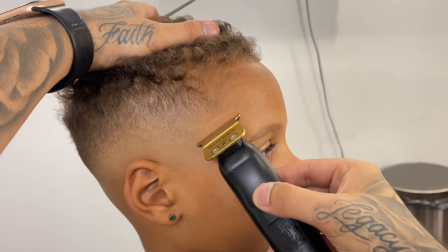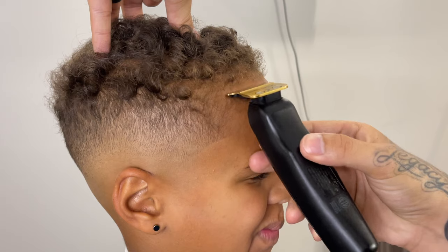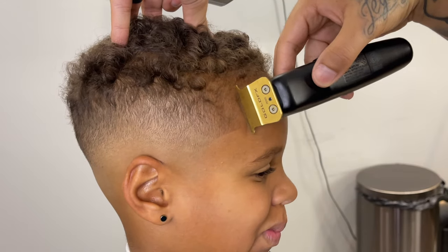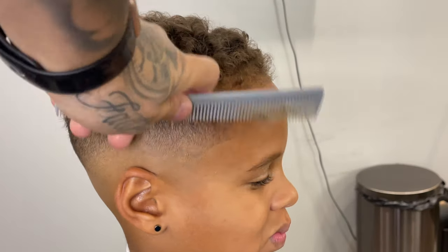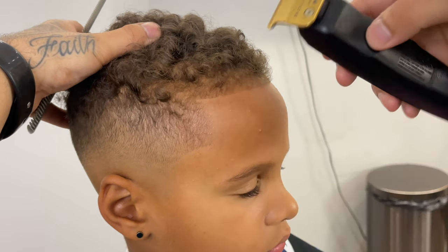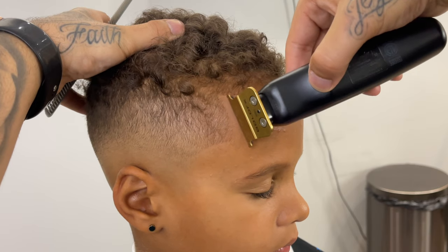Originally it was so light that it didn't even look like there were any hairs to line up, but once you do line it up it really defines and brings out his lineup. Now we're moving towards his right side and the box area, detailing just a little more — being very careful to not push it back but also keep it as natural as possible.